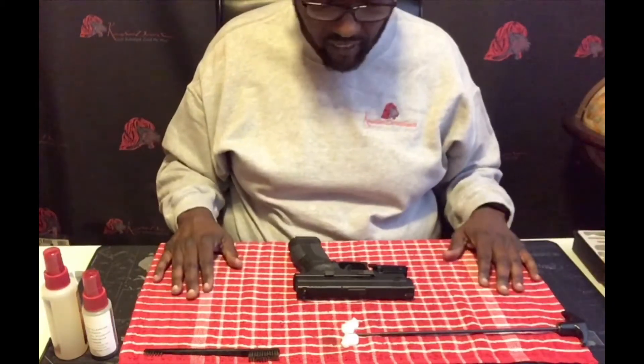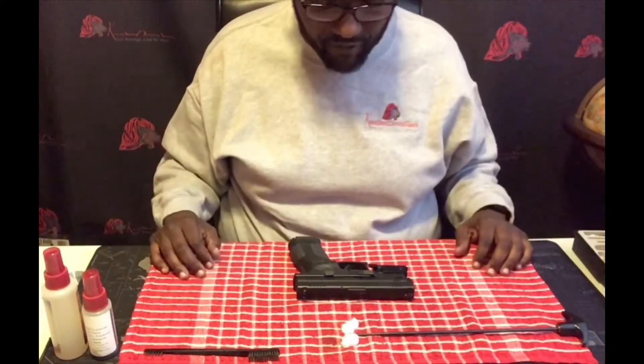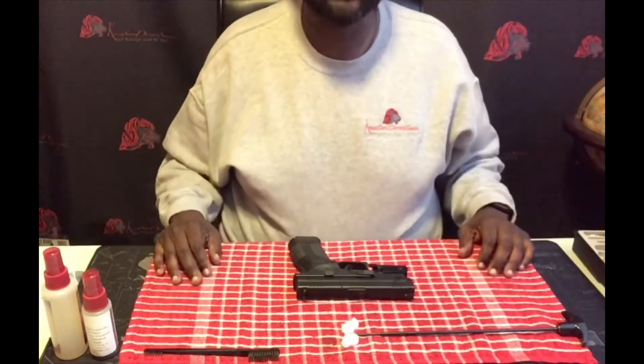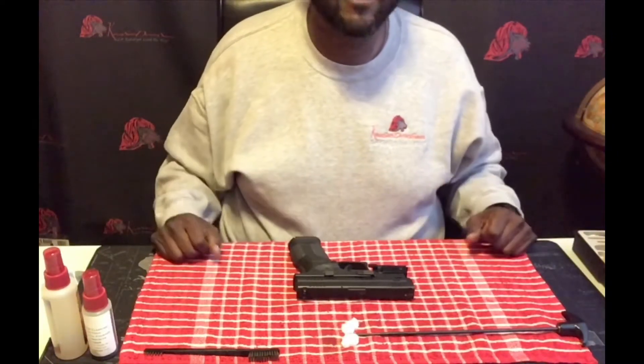Now for a handgun — and I'll say this is my way of cleaning a weapon. I'm sure there are a lot of great ways and a lot of different things you'll see online, but this is my way and I'm just passing on a little bit of knowledge that I have. First and foremost, anytime you're dealing with your firearm, the first thing you should always do is check to see if it's loaded.